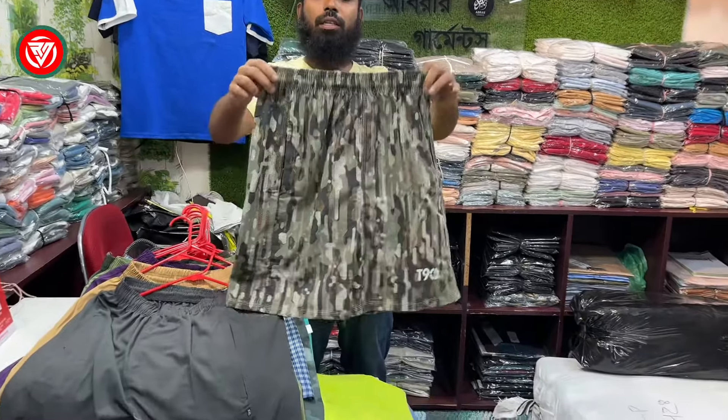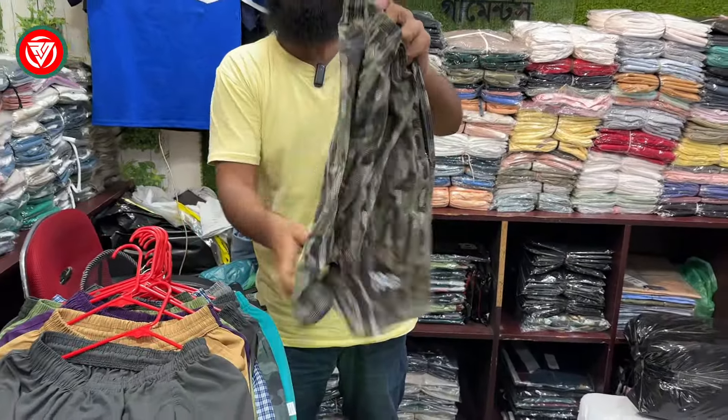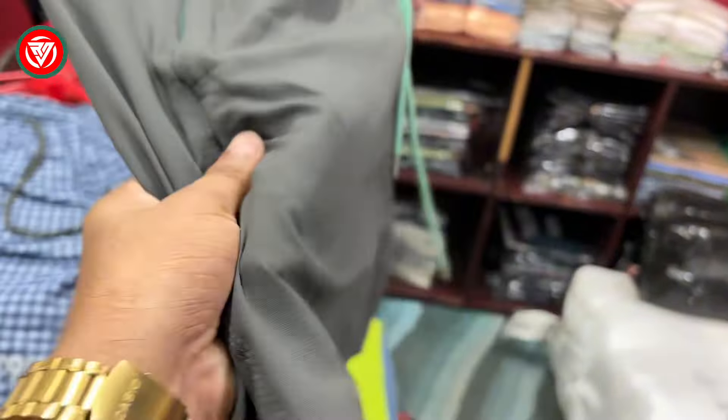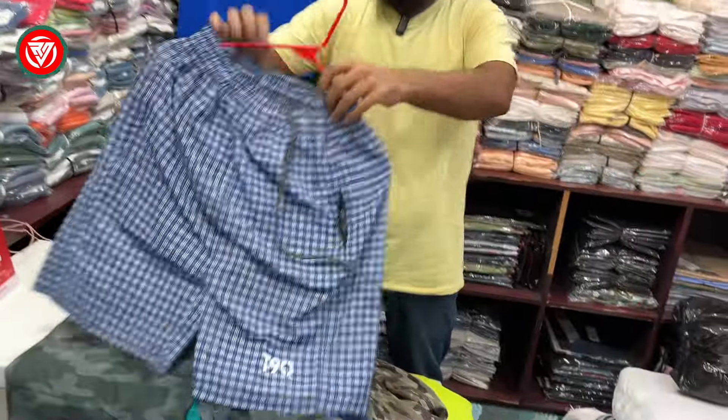This is a short pant with two-quarter pant and a parachute. Is it not a pasta? Yes, yes. What did you start with the size? Yes, it is 8,000. It is a China fabric. Yes, it is a parachute.